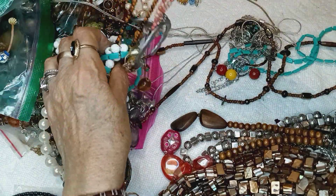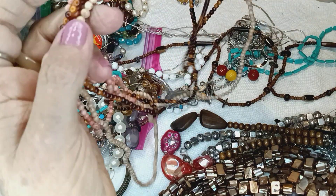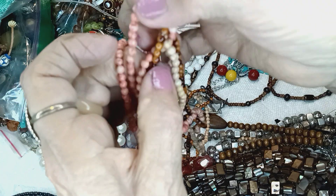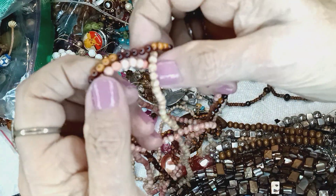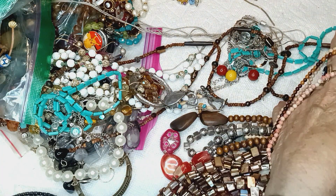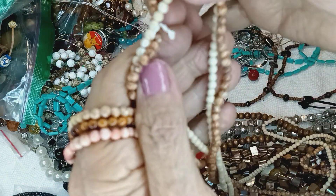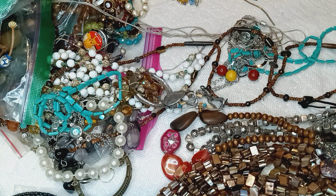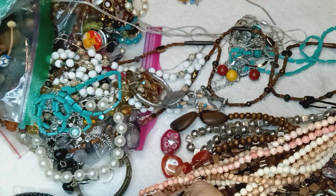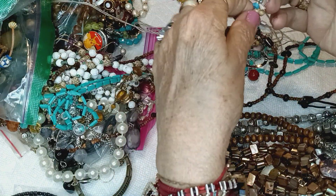Holy guacamole. Here's some more of these things — I recognize these. These are the stone beads again. Salmon color, wood color, and a beige color. Magic. Where did my other ones go? I'm going to put all these guys together — I'm sure there's more in here. Where there's one, it's like triples — they multiply. I'm going to keep them together. They're a dollar a piece.